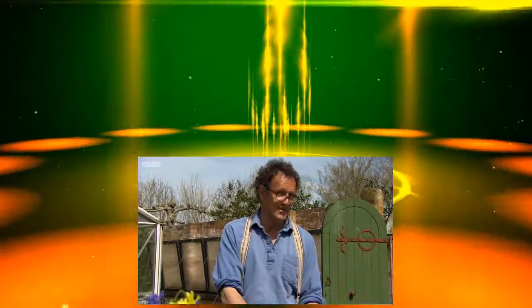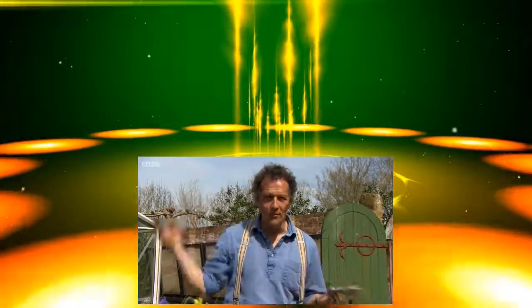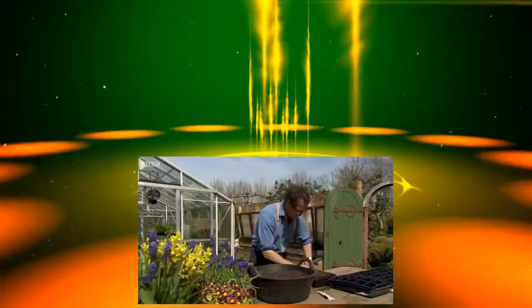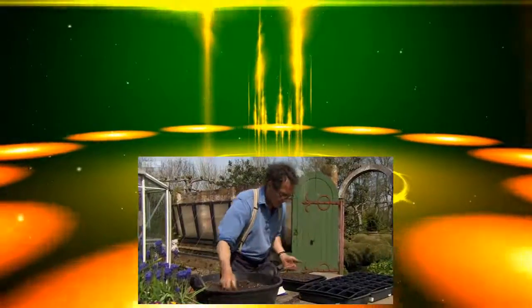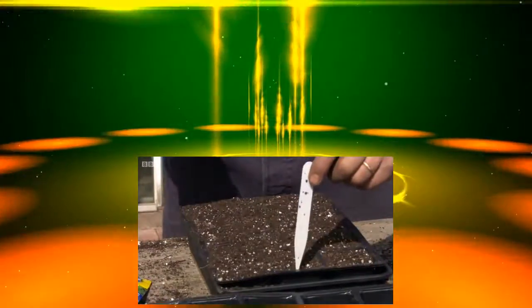Now, there is nothing subtle or sophisticated about this — this is only and all about size. However, it doesn't matter what kind of sunflower you're growing, whether a sophisticated mixture of colours or just the most enormous plant you can conceive of, you sow them in the same way. A normal peat-free potting mix will do the job fine. Just put two seeds to each plug and weed out the smallest of the two once they've germinated. Cover them over lightly and, of course, label them.